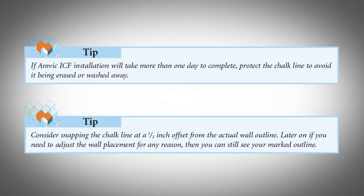If AMVIC ICF installation will take more than one day to complete, protect the chalk line to avoid it being erased or washed away. Consider snapping the chalk line at a half inch offset from the actual wall outline. Later on, if you need to adjust the wall placement for any reason, then you can still see your marked outline.